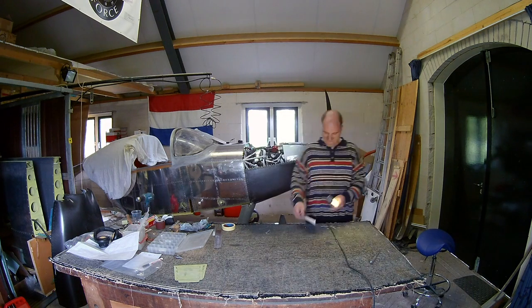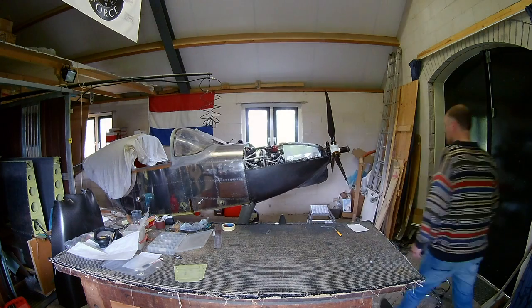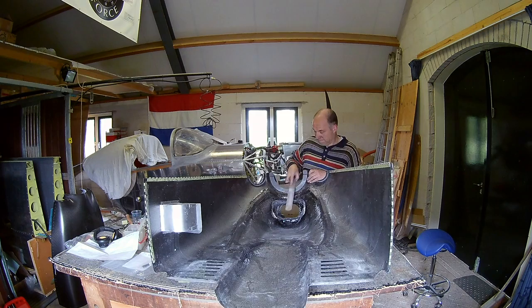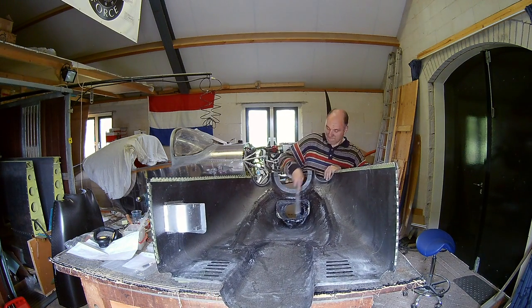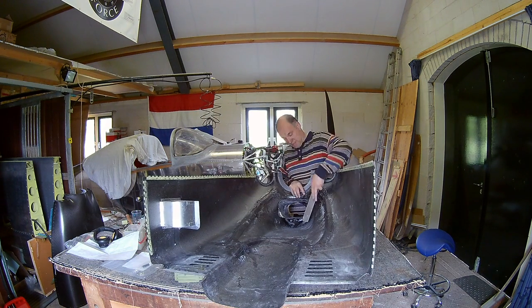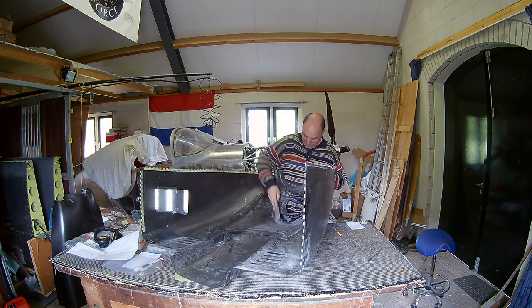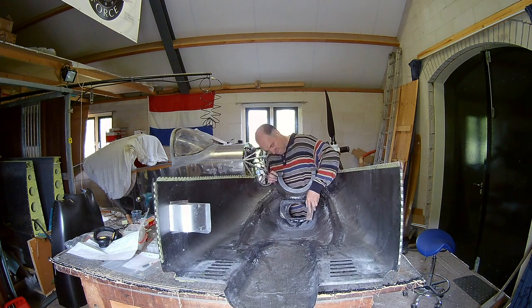I was checking the homemade air duct for the oil cooler, as you can see. I'm filing it off so that it has about half an inch distance from the oil cooler. And the last half inch, I use a silicone strip to make it airtight.